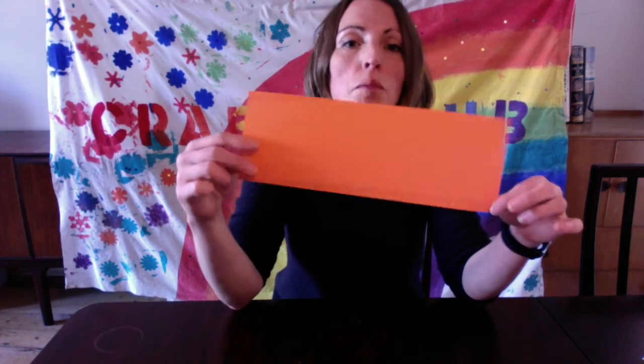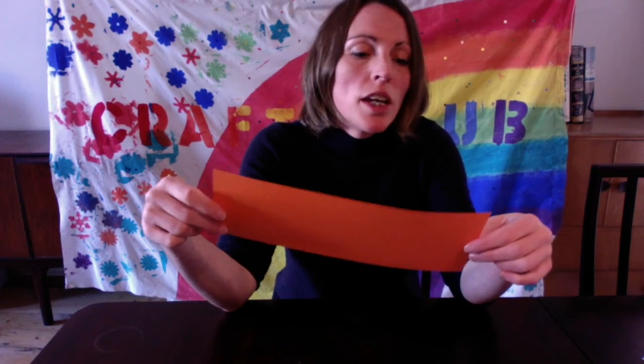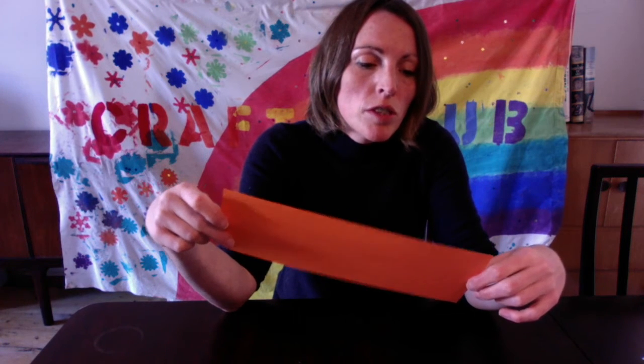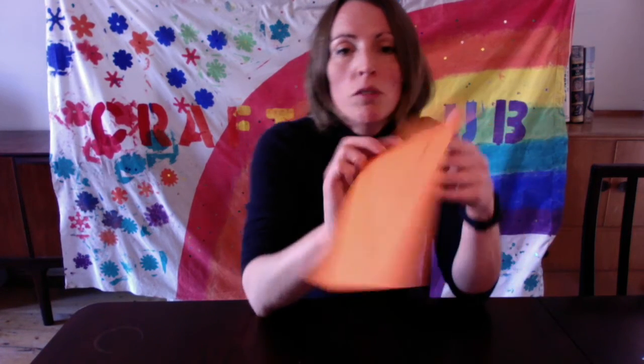You might have noticed in your pack a piece of card — it may not be orange, it could be a different colour — with a message on the back. It says: 'Here is your part of our rainbow. Decorate the other side in your own way and return it next week when you receive your next craft pack.' There's also a space to write your name. I'd like you to make this side beautiful, and it's going to form a giant rainbow with all the other children's pieces of card.